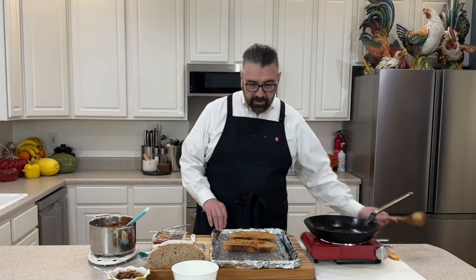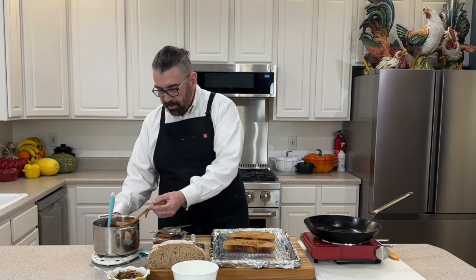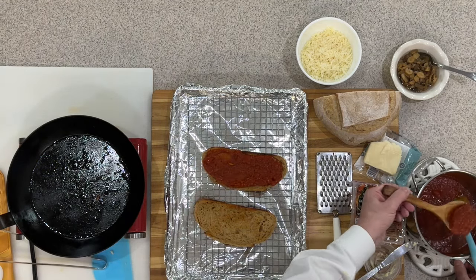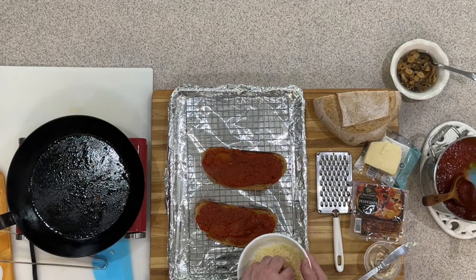That didn't do too bad at all. Now let's put some of our sauce on top — just take our pan and spoon some sauce onto the bread. If you like a lot of sauce put as much as you like, or as little. There we go, we've got our sauce on.